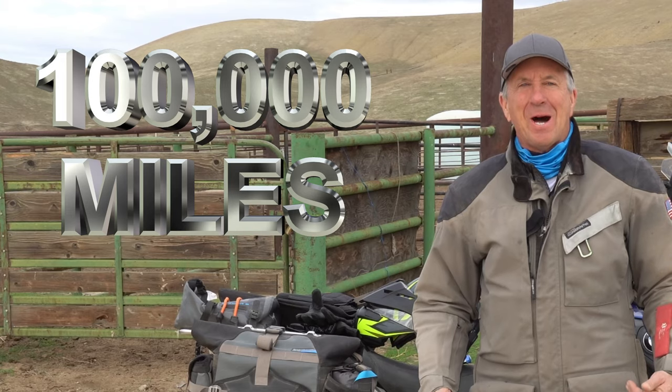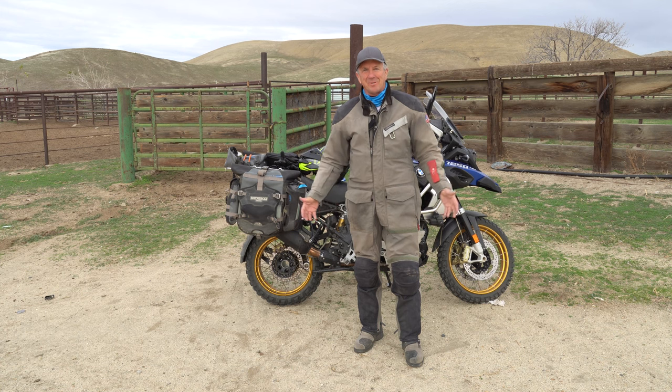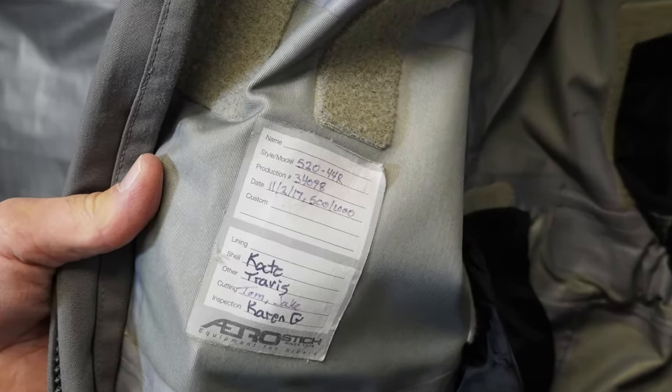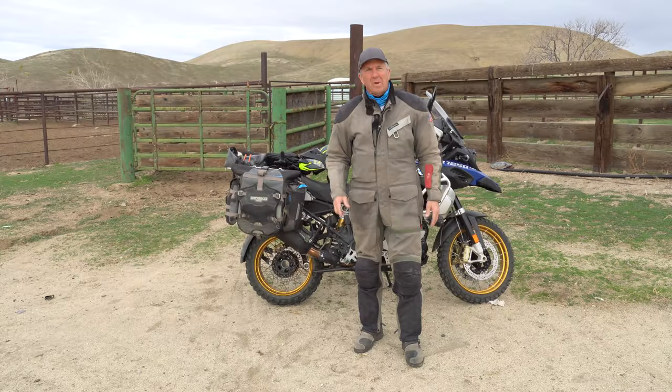Today we're going to do a 100,000 mile review of this AeroStitch R3 suit — I call it a super suit. About three years ago I did a 40,000 mile review. Now we're going to do a 100,000 mile review of this great suit, but when I buy it again — stay tuned.